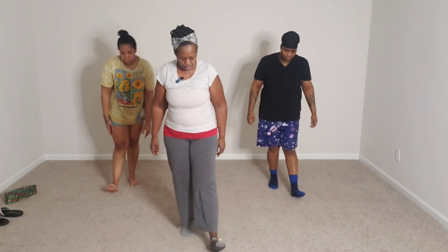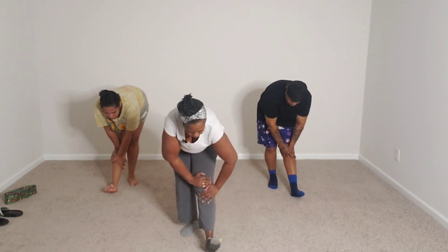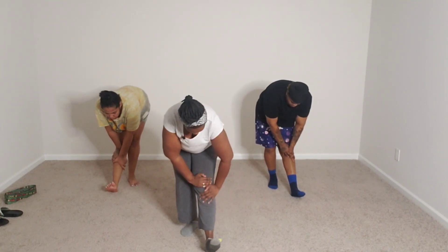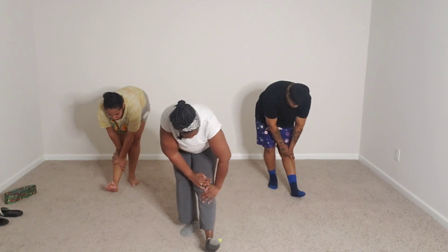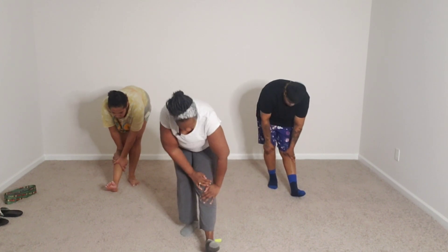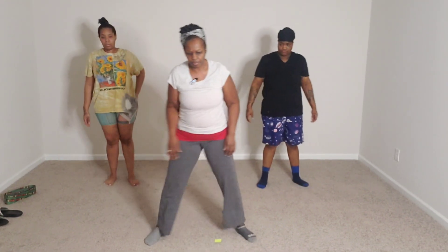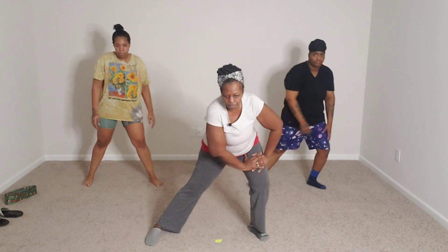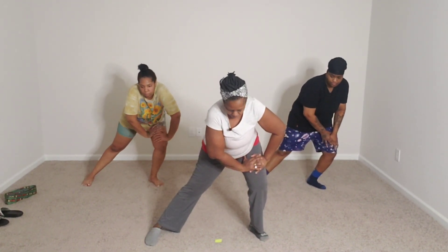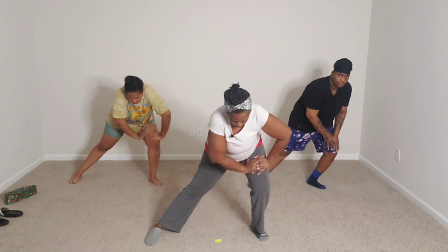Let's do the other side. Heel on the ground and lean into it — 15, 14, 13, 12, 11, 10, 9, 8, 7, 6, 5, 4, 3, 2, 1. Now let's open up wide for the inside of the legs and lean over — 10, 9, 8, 7, 6, 5, 4, 3, 2, 1.